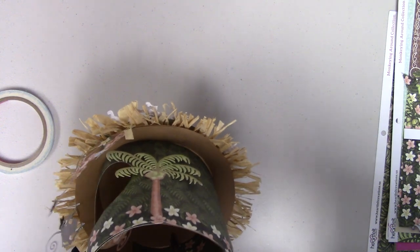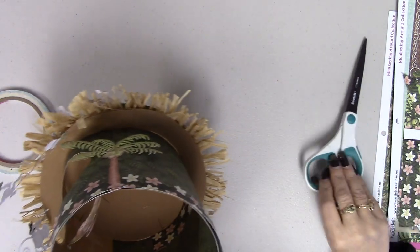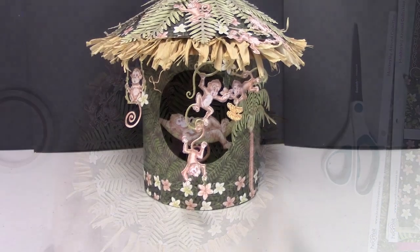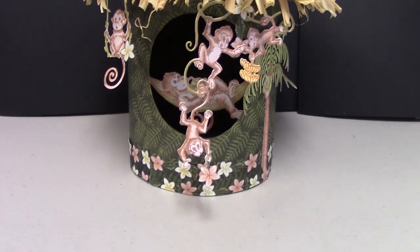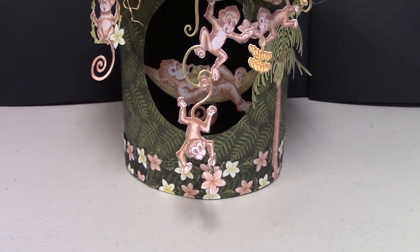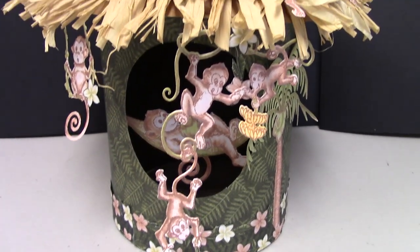All in all, the tiki hut went together really well. I think it turned out really cute, and it really surprised Shelly — she was so excited she's even going to take it home and put it in her craft room. At the end of the video is the URL to J&S Hobbies and Crafts where you can get all your supplies to make this little tiki hut. Hope you guys enjoyed it — have a great day and happy crafting!